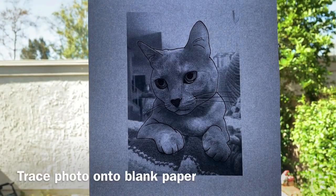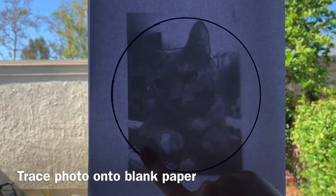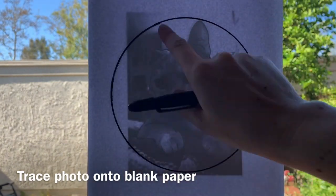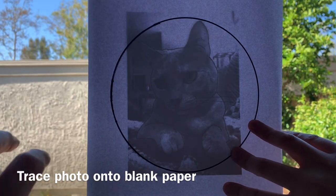Your first step is to create a pattern by tracing your photo. It can be helpful to outline your photo in black marker ahead of time and then trace your embroidery hoop onto your blank sheet.